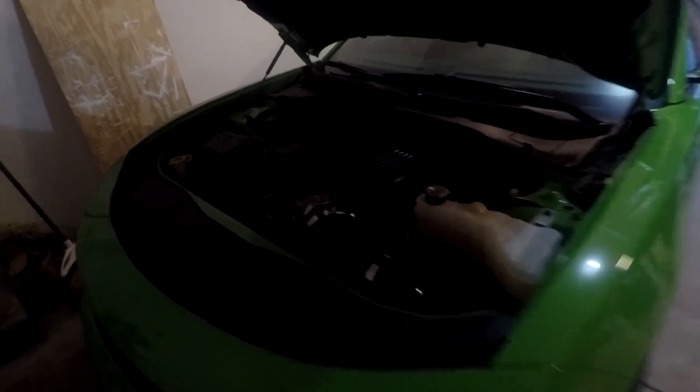I had the hood propped up for a couple of hours to let the engine cool. I also left the garage open just to get some air circulating through here. First thing you want to do is remove the oil cap, then we're gonna put the car in the air.